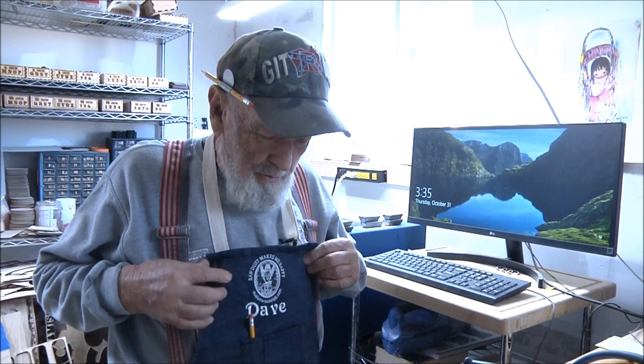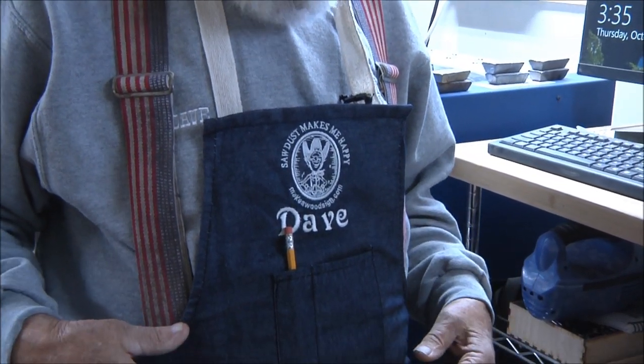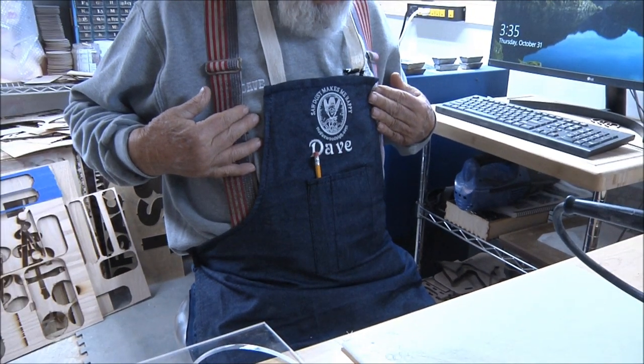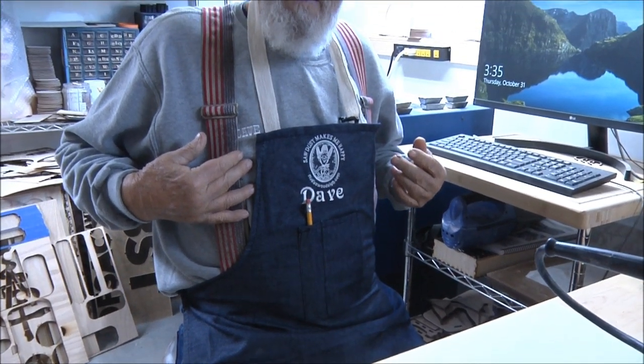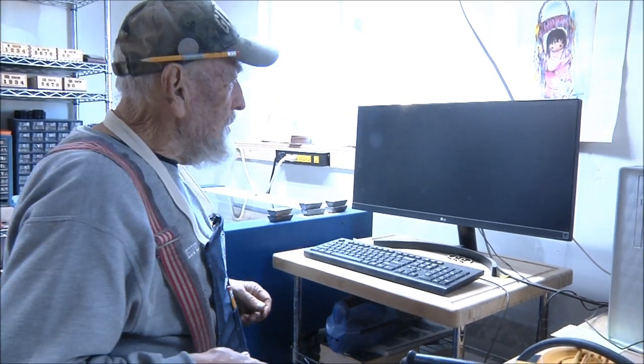Now we're at my computer, but before I do that I want to show you my new apron. I got this from Stephanie and Andy Littleton. They were here at our seminar and they made this shop apron for me — it's so neat, it's just great. I'm going to wear it for this whole presentation. Thank you Stephanie and Andy. So let's switch over here to my computer.